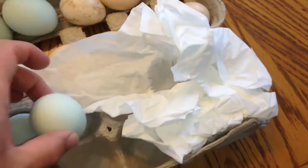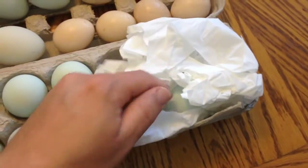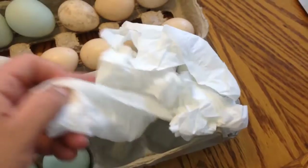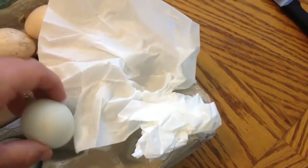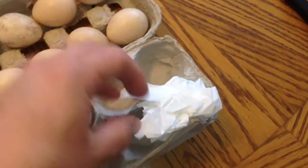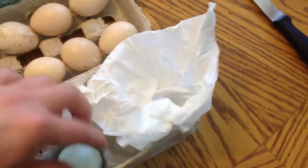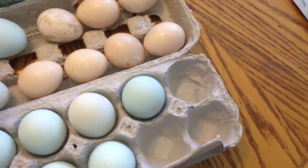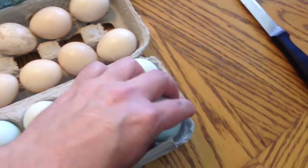So if you guys are interested in purchasing eggs, like I said, look in the description below this video — there are either going to be links, or there's probably going to be an email. If he decides he wants to share his Facebook page, I will put the name right onto the video. The link should also be in the description for you guys to click on, because lately I'm not able to put links on the actual video.